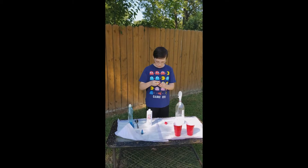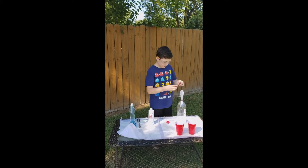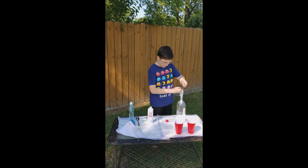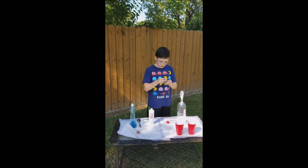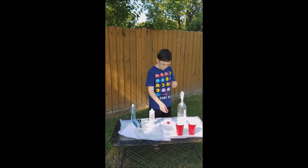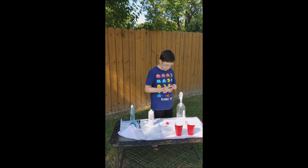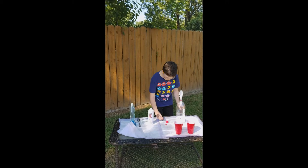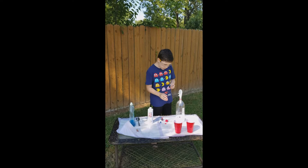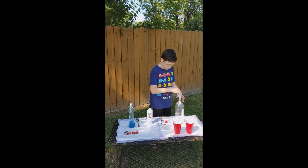Next thing, let me add some food coloring. I got some red and some blue, so I'm going to make it purple. All right, grab that red. Add some blue. All right.